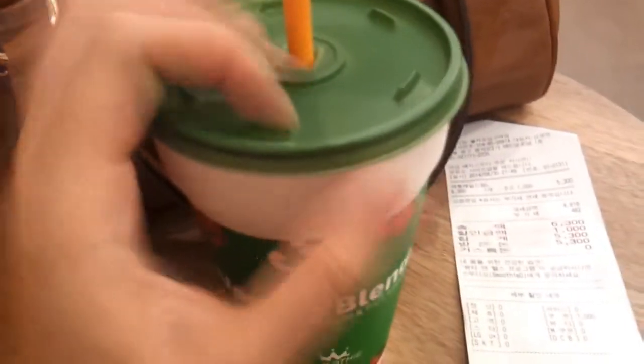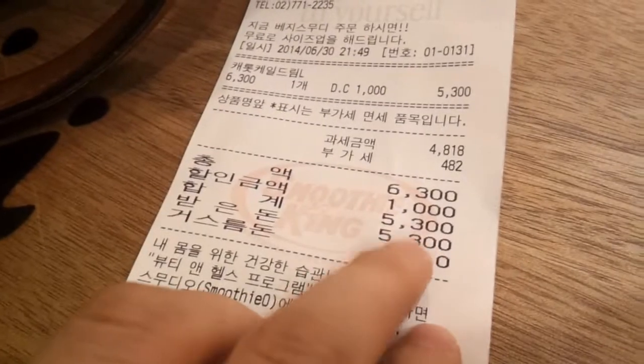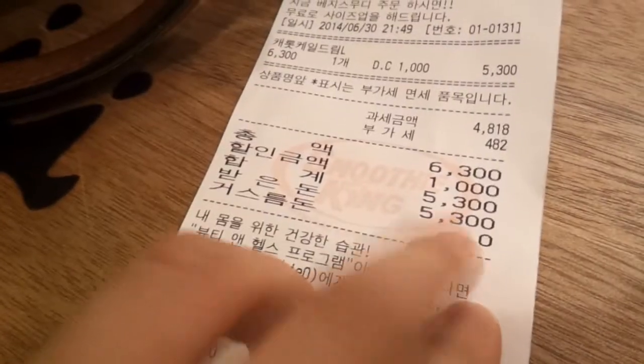Today I got the carrot kale blend from Smoothie King. I tasted it already and I much prefer the apple, kiwi and kale one — the apple and kiwi taste comes through more than the kale. With the carrot and kale one, you can definitely taste the kale. The total came to 5,300 won — large is usually 6,300 won, but because of the June-only deal, it's sold at 5,300 won, so I saved 1,000 won.